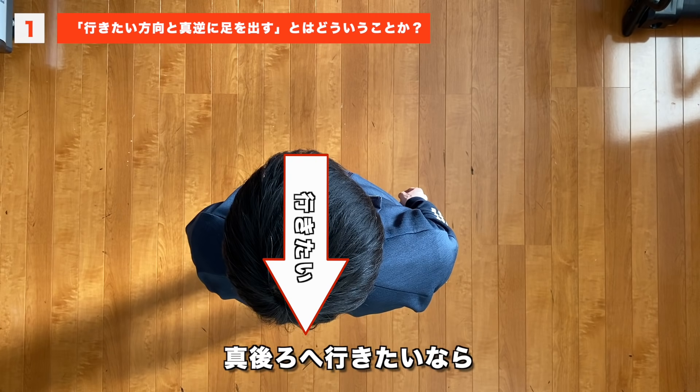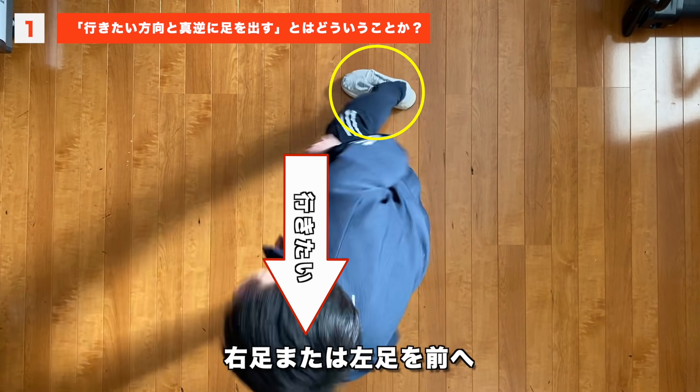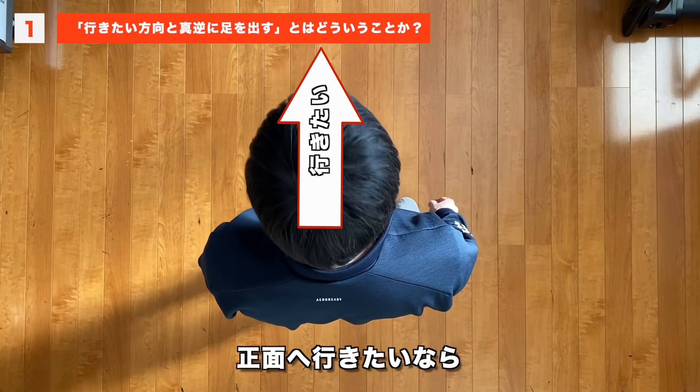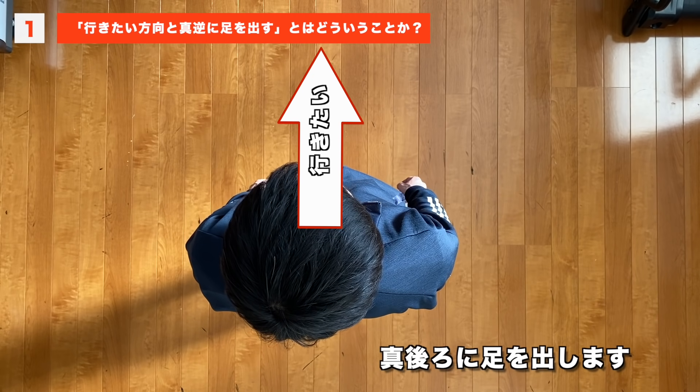蹴ってないのに勝手に進んでしまう×10とそのメカニズムについて、具体的なトレーニング方法となります。では1から行きましょう。例えば、右へ行きたいなら左足を左へ。右前へ行きたいなら左足を左後ろへ。真後ろへ行きたいなら右足または左足を前へ。そして正面へ行きたいなら真後ろに足を出します。これが行きたい方向とは真逆に足を出すということです。